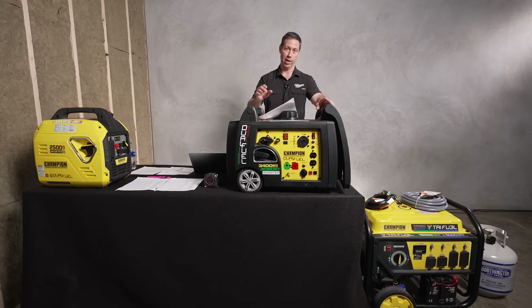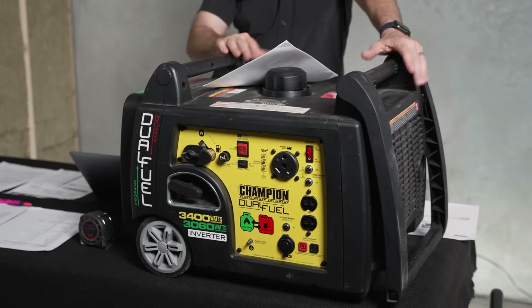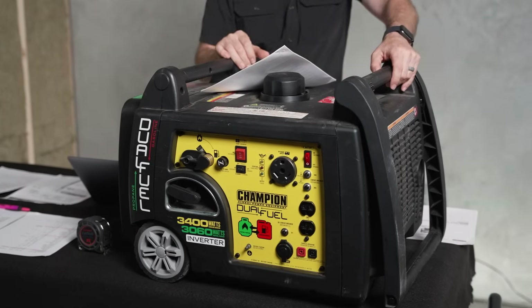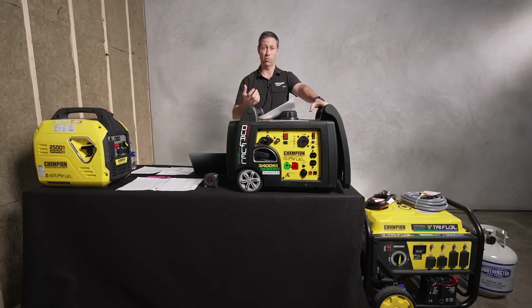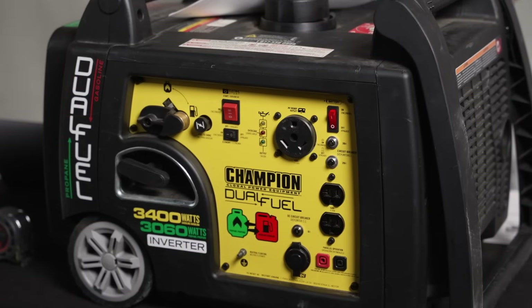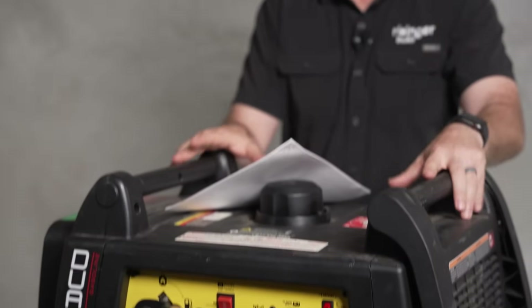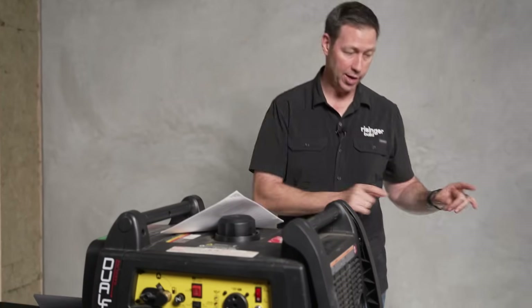Next we come up to the mid-size generators. These are a little heavier — this category is usually 3,000 watts or above. We've got a bigger engine and a bigger inverter. This thing is a little over a hundred pounds, which really gets you into the two-man lift range, although I've been exercising and I am able to lift this by myself into the bed of my truck.